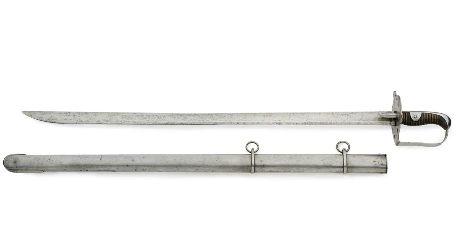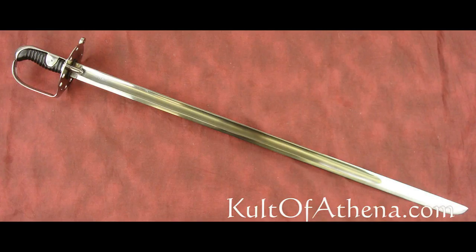You'll note that this one has an atypical tip — rather than having a hatchet point it's been ground down to be much finer. This is due to the fact that the hatchet point, while very effective at cutting, is quite poor at thrusting, which is something the heavy cavalry were rather fond of doing. Contrast that to the tip on the Universal Swords reproduction, which is the typical hatchet point. From this distance you can't see what's wrong with it, so let me get you a closer image.